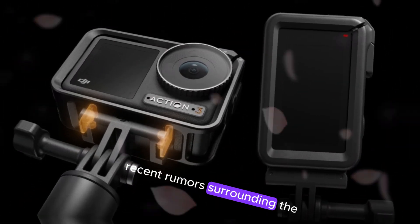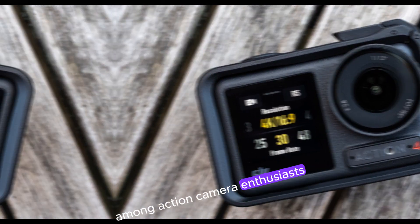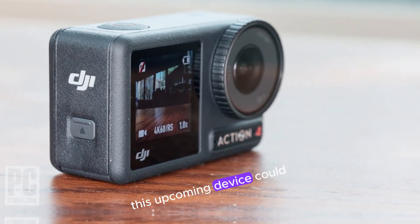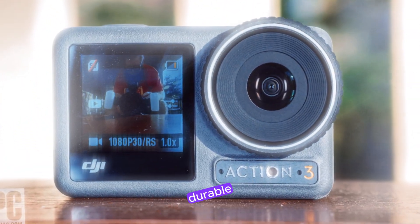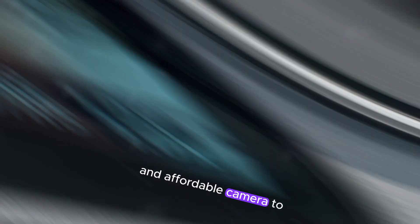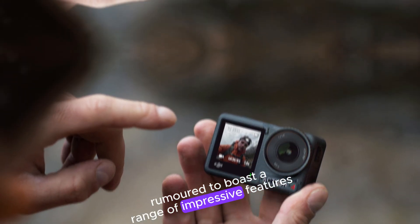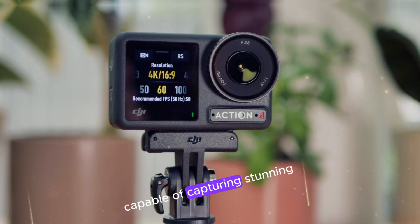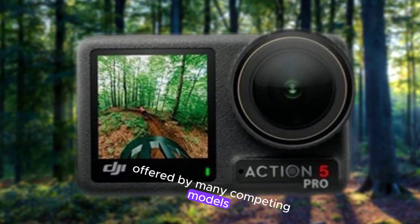Recent rumors surrounding the Insta360 Ace Pro 2 have generated significant excitement among action camera enthusiasts. If these speculations prove accurate, this upcoming device could be a compelling option for those seeking a high-performance, durable, and affordable camera to capture their adventures. The Ace Pro 2 is rumored to boast a high-resolution sensor capable of capturing stunning 4K footage at frame rates that exceed those offered by many competing models.